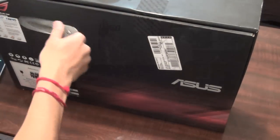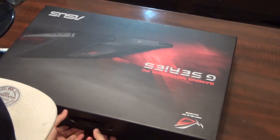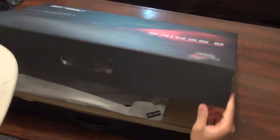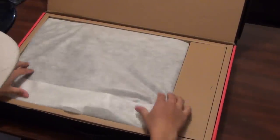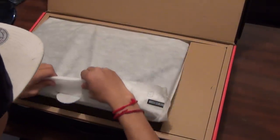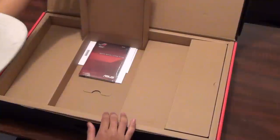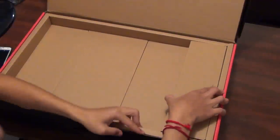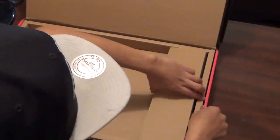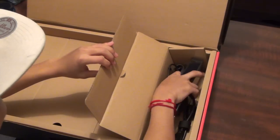Alright, let's open it up — got my unboxing knife. Once you open it up you're gonna see the laptop right here. Underneath you've got the manuals and quick start guide.